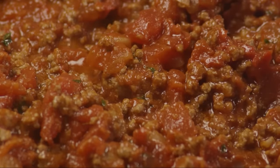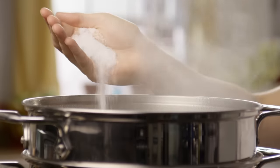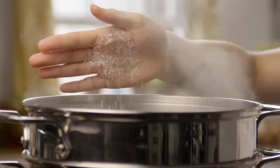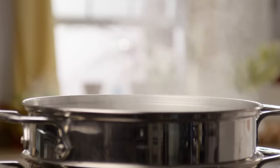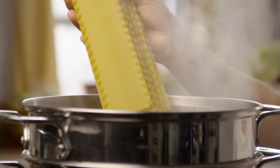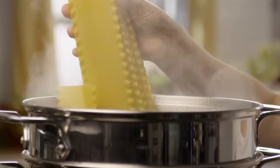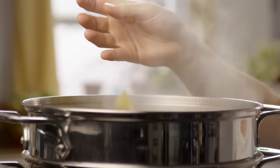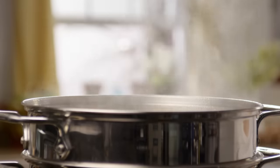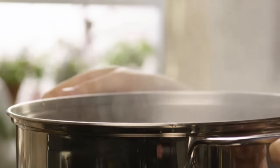While the sauce simmers, you can get started on cooking the lasagna noodles. Bring a large pot of lightly salted water to a boil. Add 12 lasagna noodles. Cook them for five to eight minutes or until they're al dente. Drain the noodles and rinse them with cold water to prevent them from sticking.